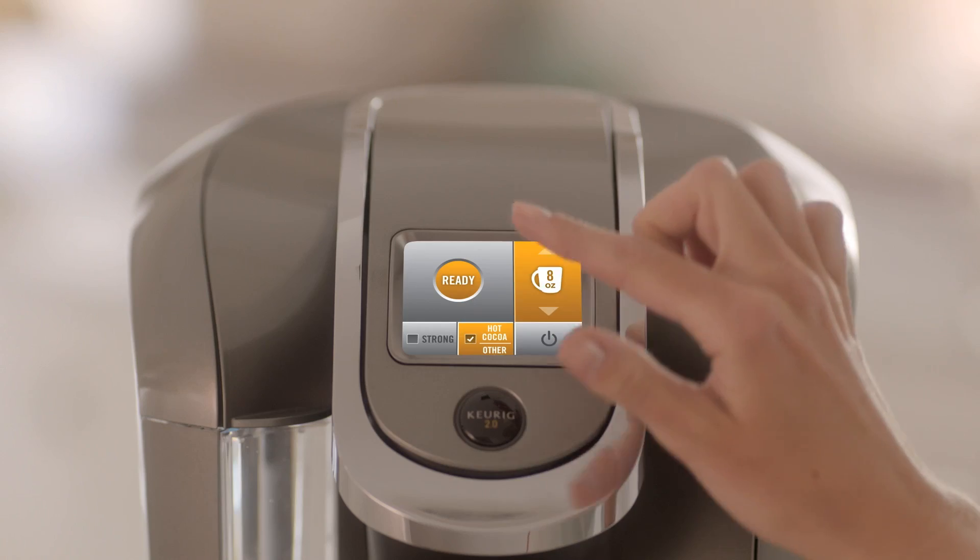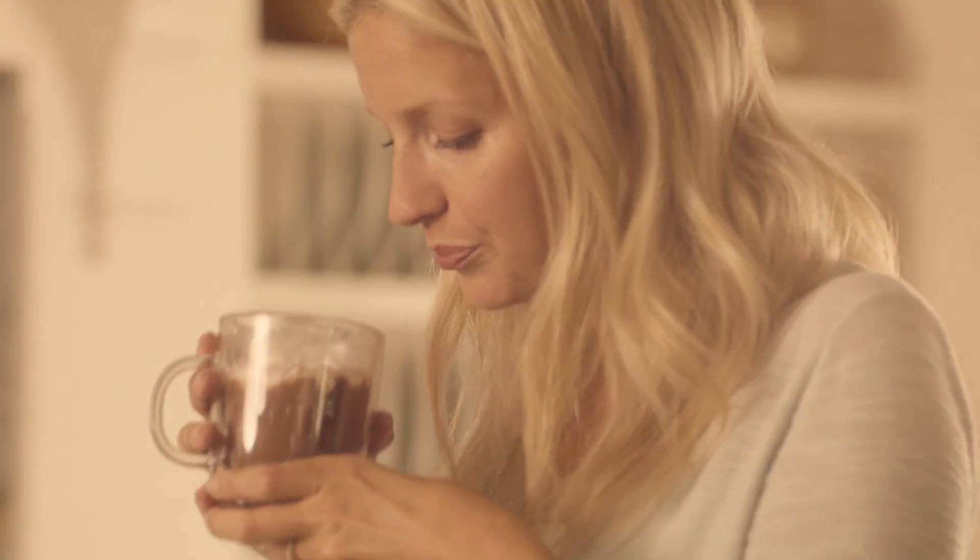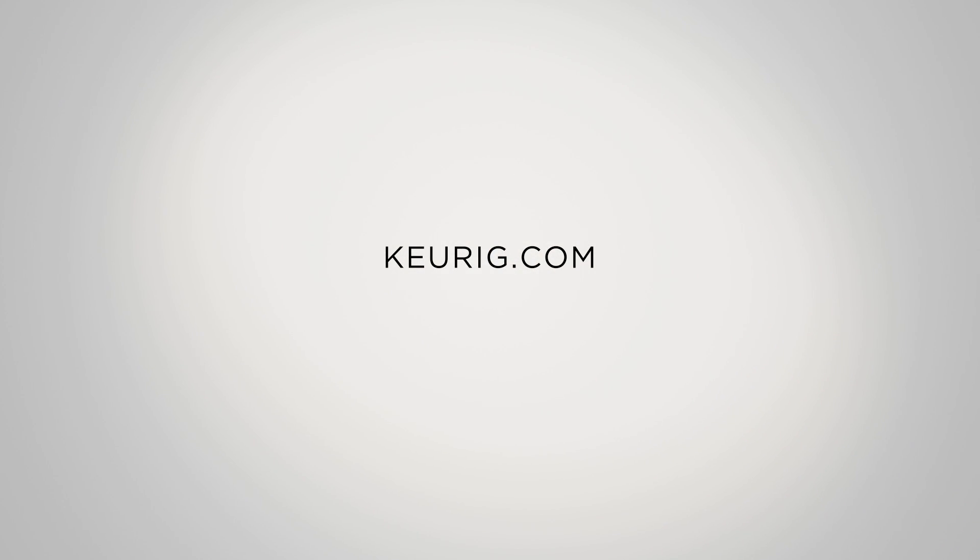Select a size and press brew. In less than a minute, you'll be enjoying your favorite beverage, brewed to perfection. For more helpful hints, visit keurig.com.